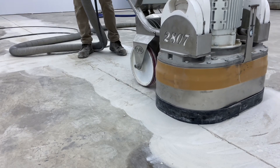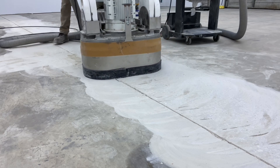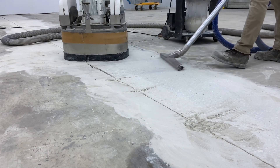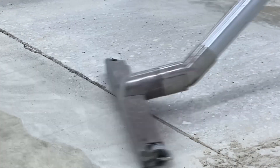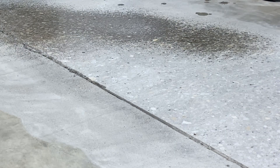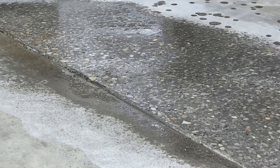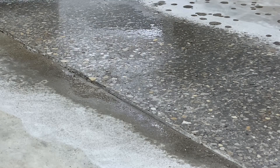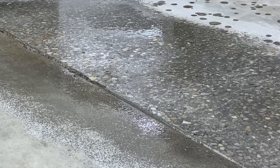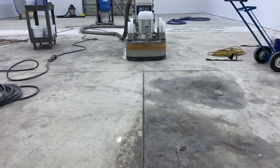That's the basic process: finding the high spot — in this case it was obvious because it was practically a tripping hazard — and running the grinder over it subsequent times until it is flat enough with the opposite side. Again, as this floor is trafficked, any high spot is going to be a wear point, and once the coating starts to chip and crack at any given spot, it's only going to get worse from there.